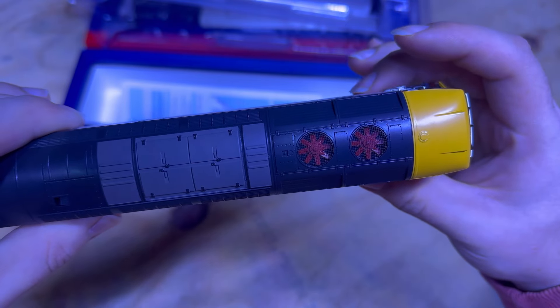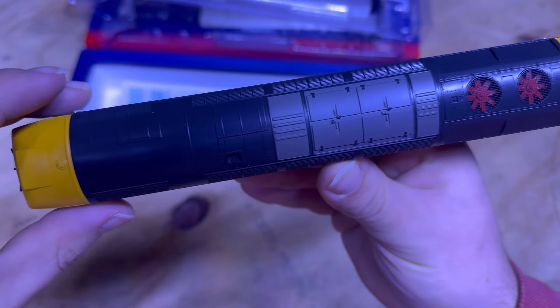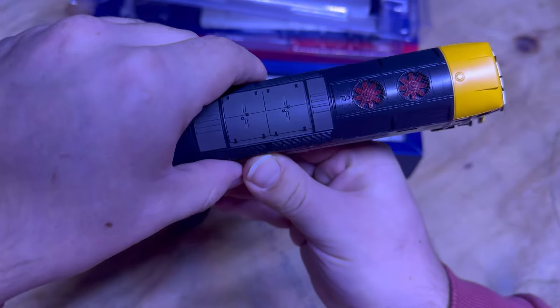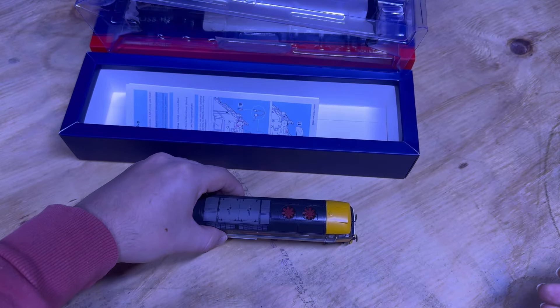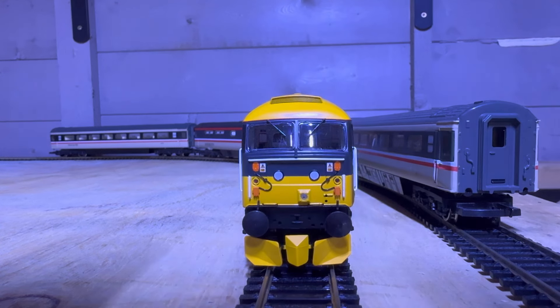Moving to the top of the locomotive, as you can see we've got some etched grills with moving fans as well. Now one thing about the moving fans is that unfortunately they only move on DCC. They don't move on analog, which I think is a bit of a shame.